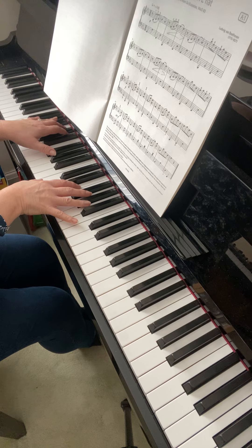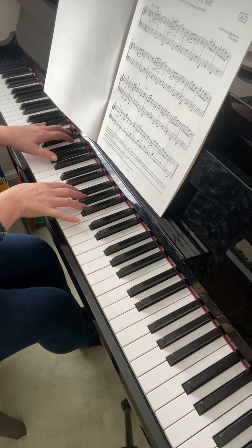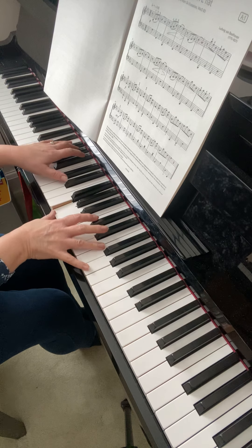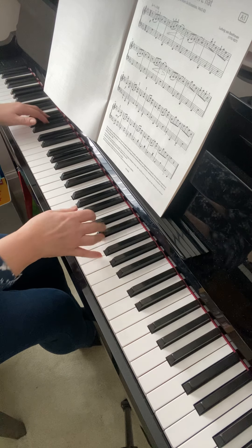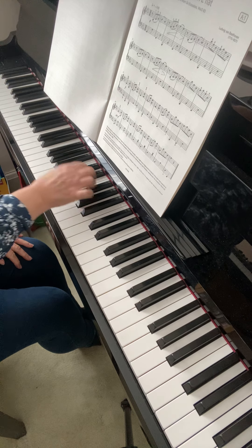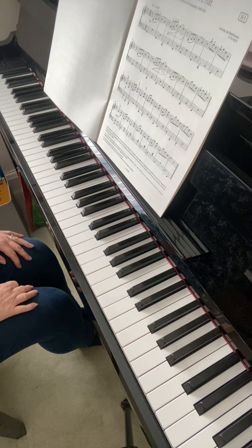Now the left hand is doing some more chords, but follow this right hand thumb again: C, E flat, D, F, E flat, G, F, A flat, G, B flat, and then you finish. It will really help with memorising the music to make sure that you're really registering the directions and the placements of each of those little thumb moves.